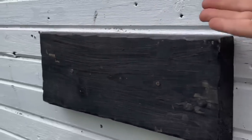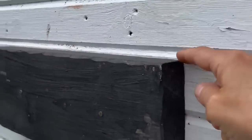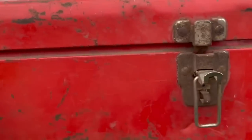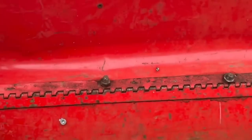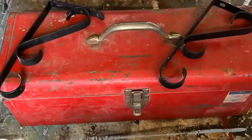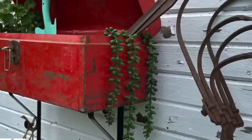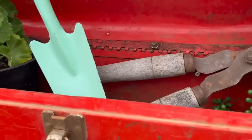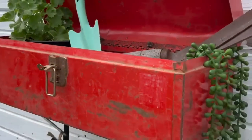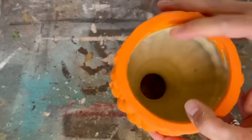I cleaned it up, removed the sticker, and put a couple of holes in the back to attach it to my shed. I put a block of wood on the shed so there's enough room to open the toolbox door when it's mounted. With two brackets I attached the toolbox and now I have a catch-all on the outside of my shed for all of my gardening tools.